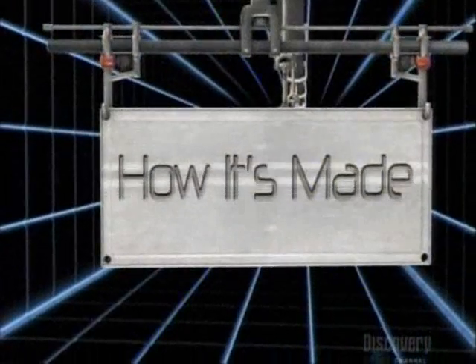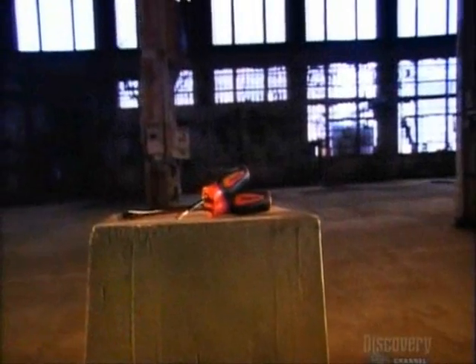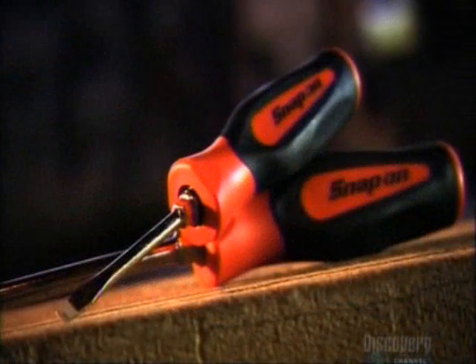Today on How It's Made: screwdrivers. Bit by bit, the screwdriver makes the life of a handyman a whole lot easier. The screwdriver first showed up in the early part of the 19th century. It evolved from a flat-bladed bit used in a carpenter's brace, and its invention was a definite turning point.